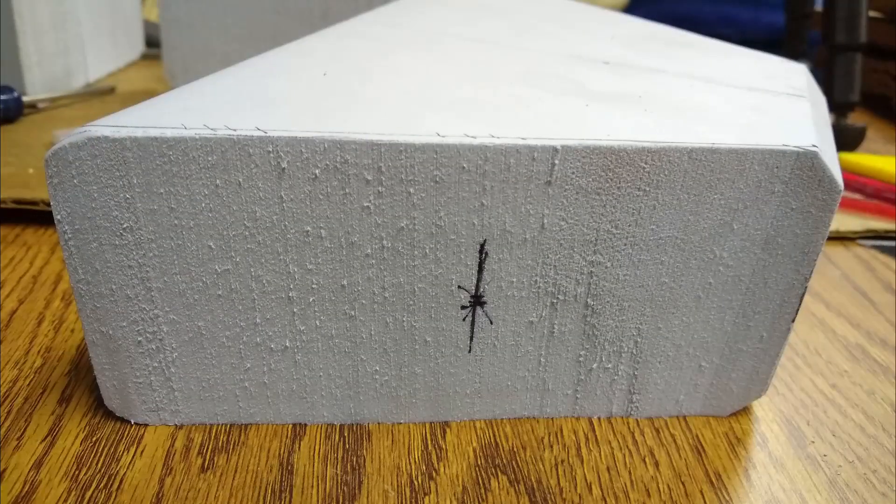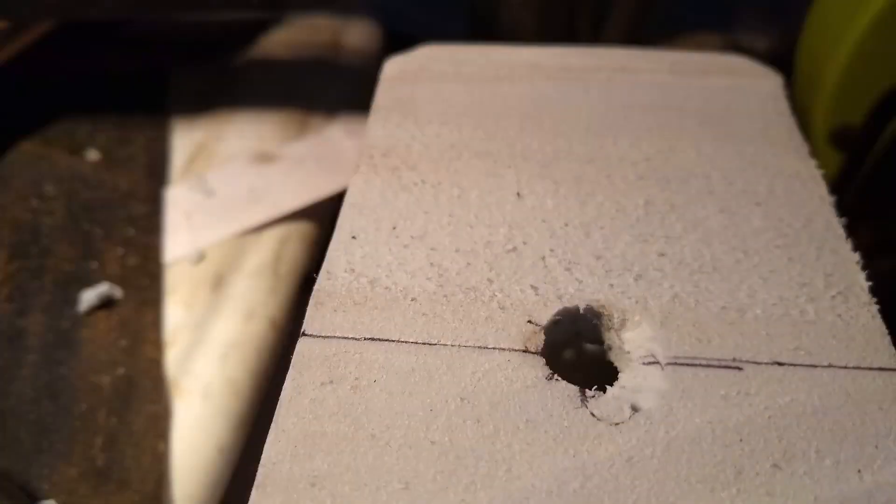Next, I found the center point of each angled side and used a drill press with a 13/32nds bit to drill a hole about three-fourths of an inch into the foam. You could also use a power hand drill if you don't have a drill press. The mics are 10 millimeters in diameter, so a 13/32nds bit is just a hair over 10.3 millimeters. I wanted a way to have easy access to the mics to add or remove them.